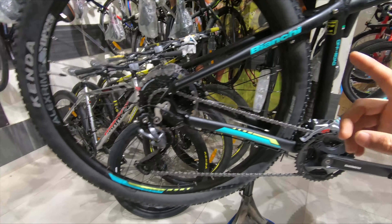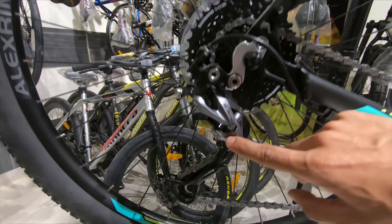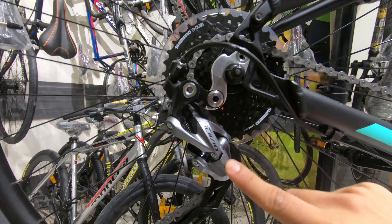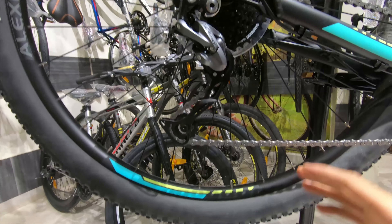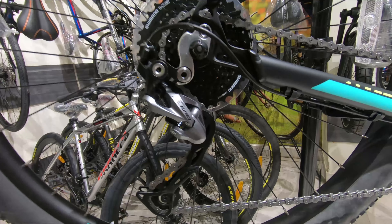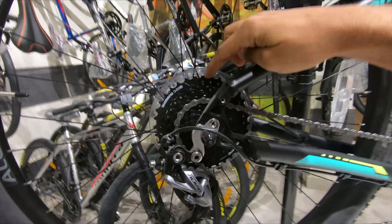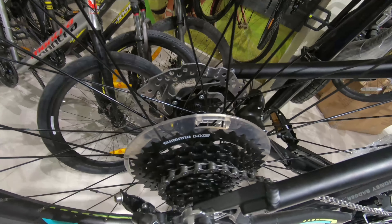Now coming to my favorite part of the bike — the new Alivio 9-speed derailleur, which I think is absolutely a stunner. Looks great and performs even better. We've got the 11-36 9-speed Shimano cassette, which is a very good range and ratio of gears.